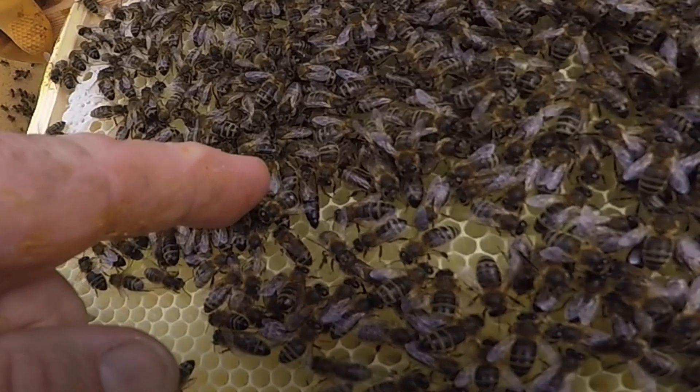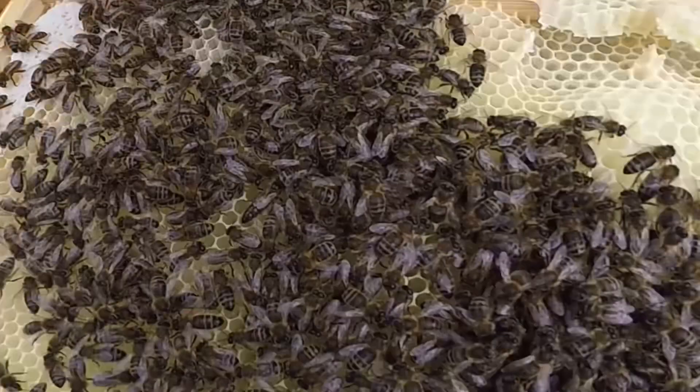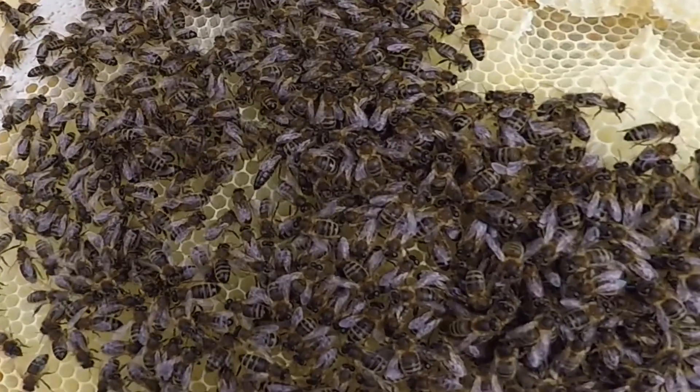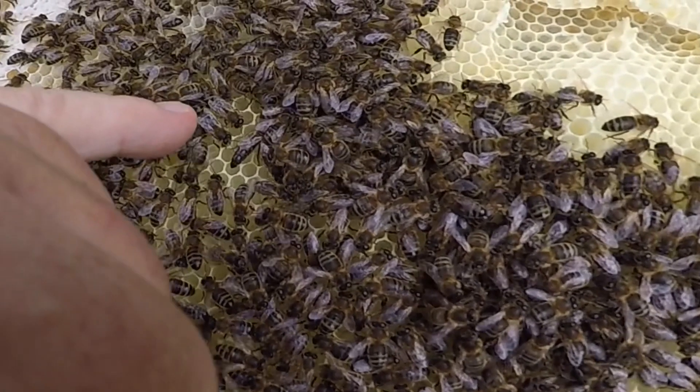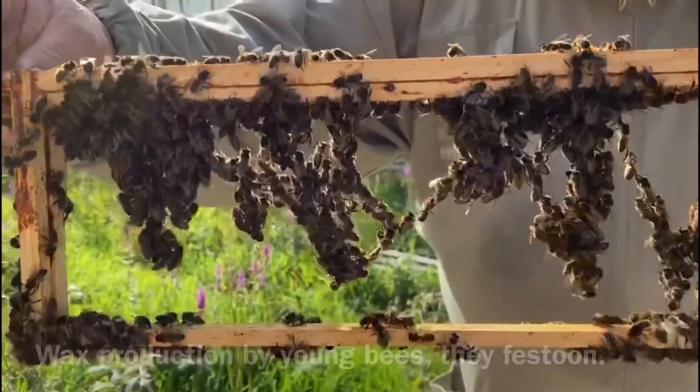She is walking about this honeycomb where she is constantly fed and washed by her daughters. When she finds an empty cell, she will lay an egg inside it. That egg will take 21 days to hatch and become a new bee.